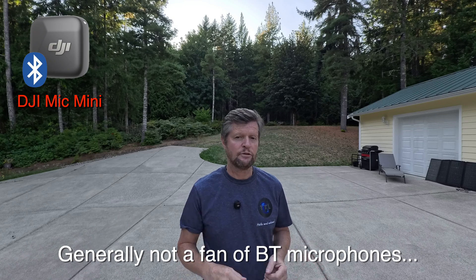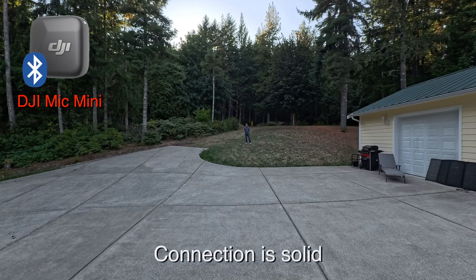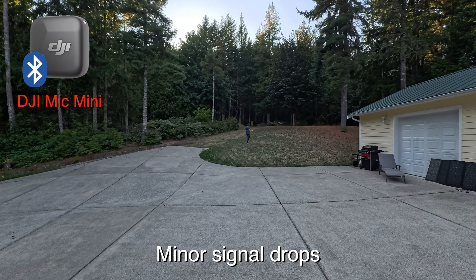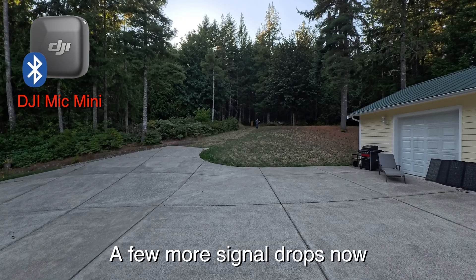Now I've switched over to the DJI Mic Mini connected to the GO Ultra using Bluetooth. Around 50 feet away from the camera, as long as I maintain line of sight you should be able to hear me without difficulty — that may change as I turn my back to the camera. At around 100 feet we're pushing the limits for a Bluetooth connection, but with line of sight it should be okay. Let's see how that changes when I turn around. And now at around 150 feet — let's do our obstruction test and see if you notice any signal interruptions as I turn my back to the camera.